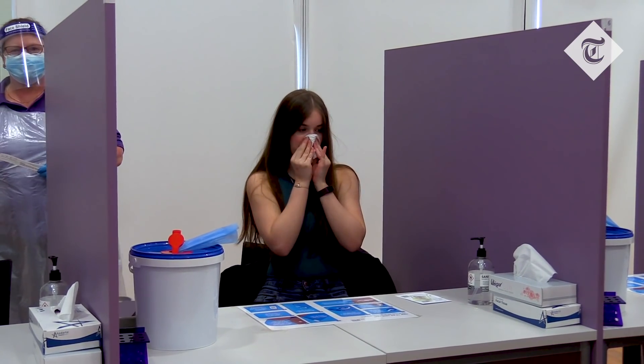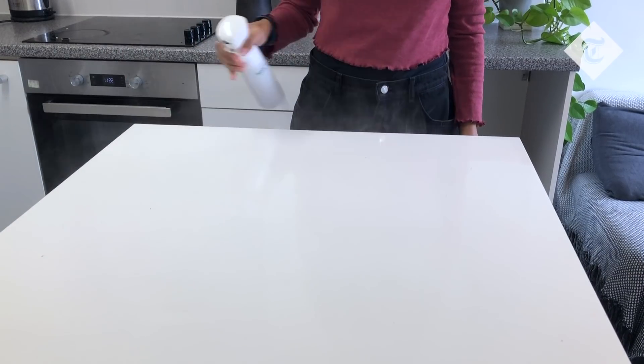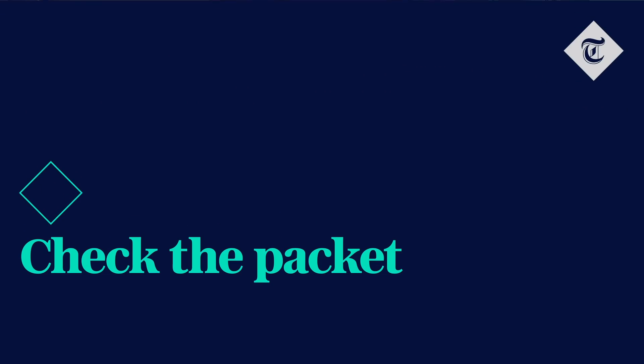Blow your nose and throw the tissue away. Wash your hands and prepare a clean area.